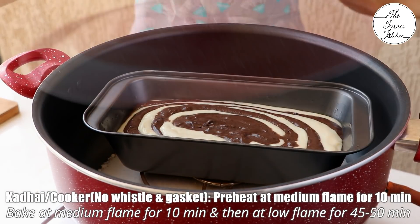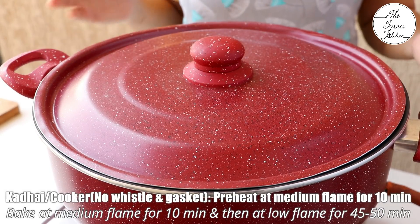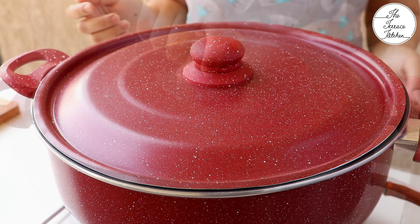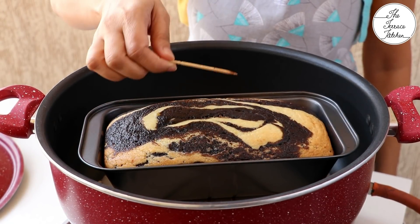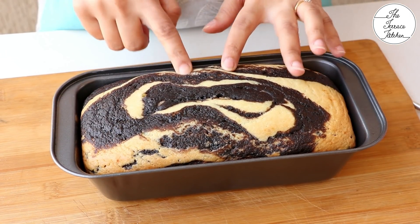My pan has been preheating. Now at medium flame I'm going to bake this first for 10 minutes and then at low flame for 40 to 50 minutes. After 40 to 45 minutes you can check whether the cake is done and bake longer only if required. Insert a toothpick or a knife — it should not have any batter on it, which means your cake is done.